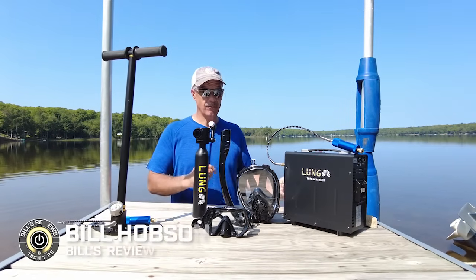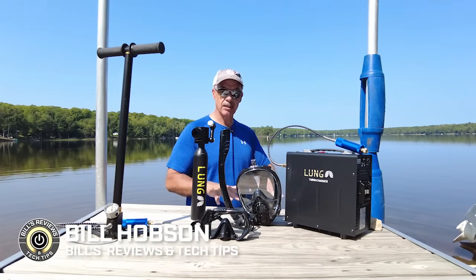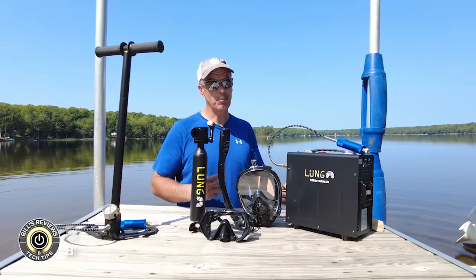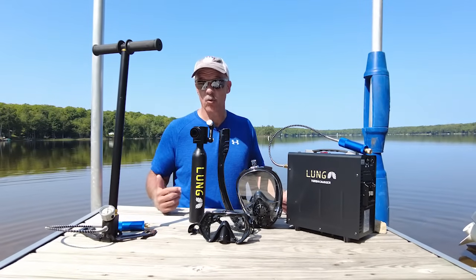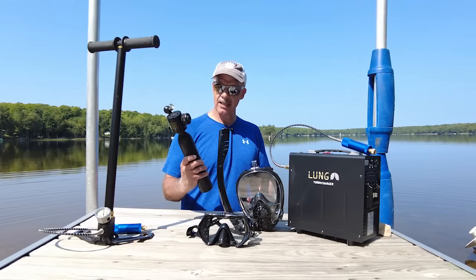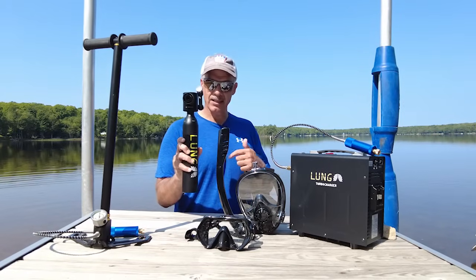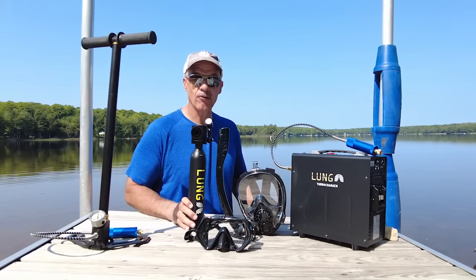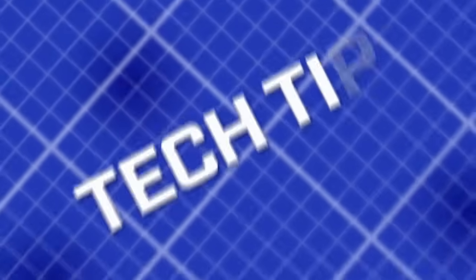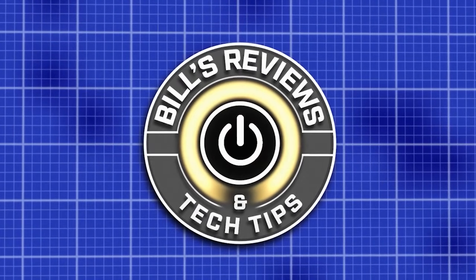I love to swim. I love to explore one end of this lake to the other and I find it fascinating when you get a glimpse of what's under the surface. But without a little bit of help you can't really stay underwater all that long, so today we're going to explore together whether or not this little thing called the Lung Tank has the potential to provide the solution I've been searching for for years.